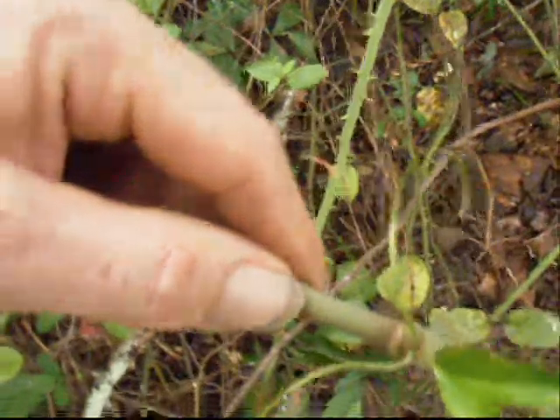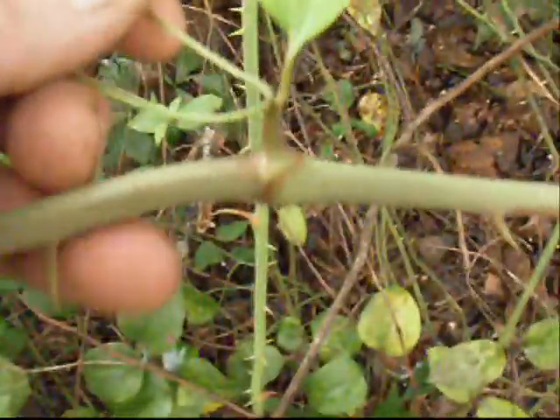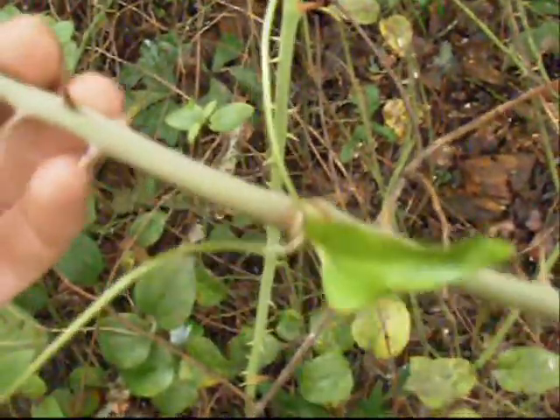Got a few leaves right here — glossy leaves, somewhat heart-shaped, triangular-shaped. See if we can get a good shot of these tendrils here. There's one. So right here we've got a stem coming up, we have a leaf coming out of the axil here, and right under the leaf, between the leaf stem and the plant, we have two tendrils.